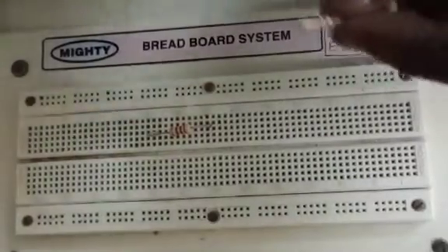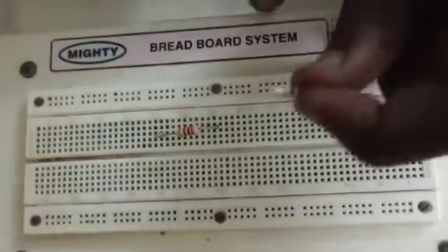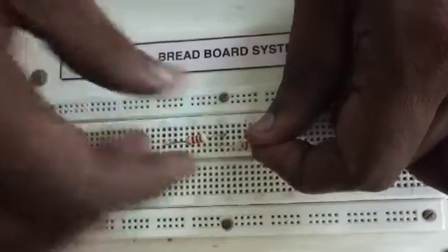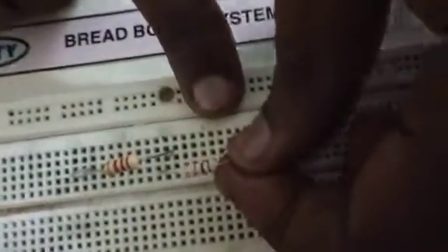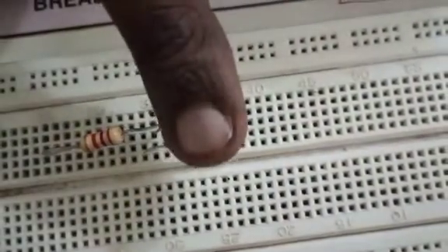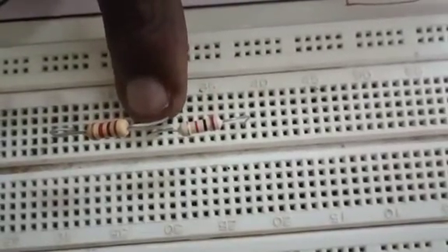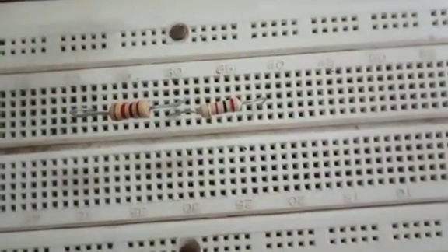I have chosen the second resistor. My first end of this second resistor should be connected with the second end of the first resistor. And the second end of the second resistor shall be connected somewhere else. Make sure your first end of the second resistor is connected with the same column as the second end of the first resistor. This is how you connect resistors in series.